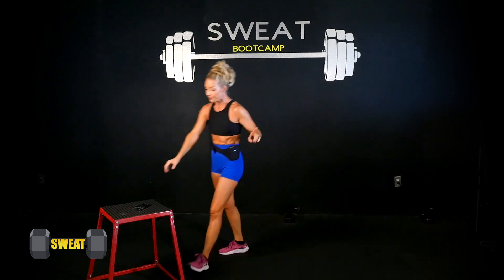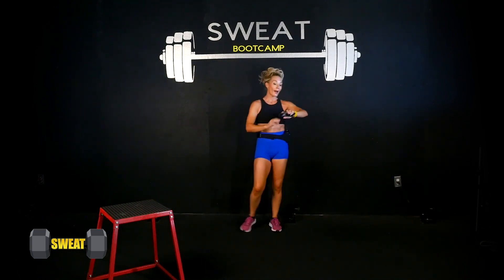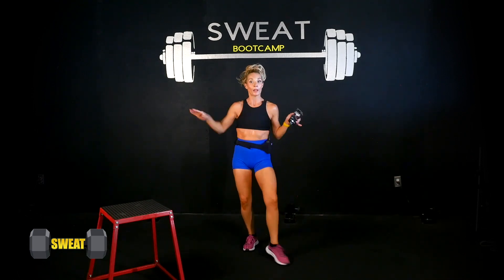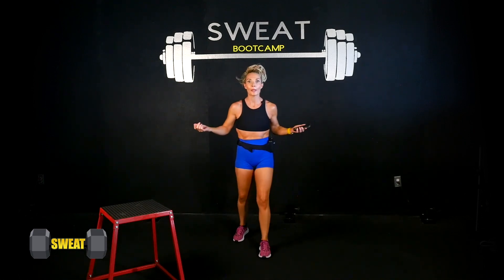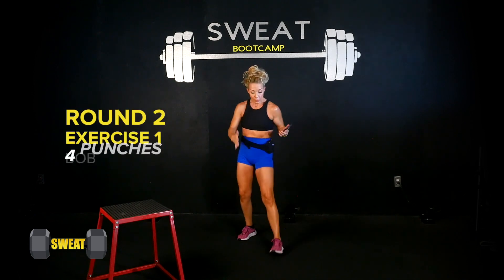Grab some water everybody — round one is done! Heart rate at 122, heart rate's up! Remember we have two more rounds to go, so if you feel you didn't catch on in round one, we've got time baby.